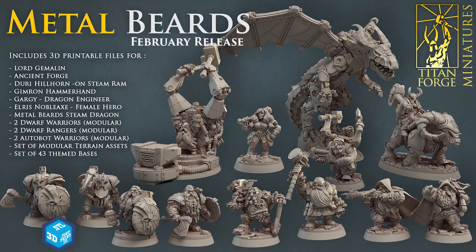The sponsor for this video: Titanforge is a company that sculpts and sells miniatures for you to print at home on your resin 3D printer for tabletop games. They have heroes, monsters, terrain, bases — everything. You can find a lot of their miniatures on their Patreon website for $10 a month, where you get access to their monthly releases.